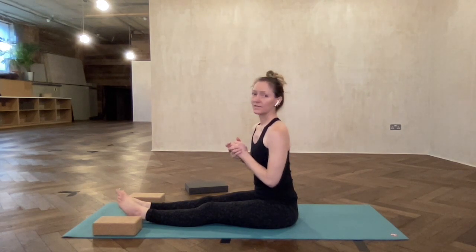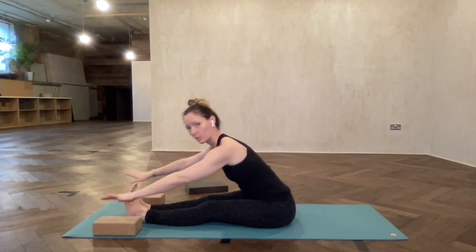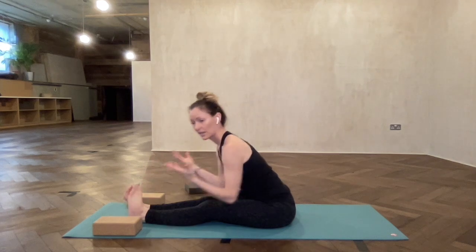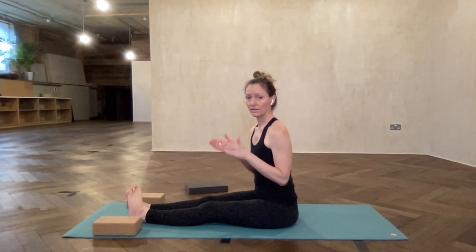Kurmasana is a forward fold — a very deep forward fold — where both of your legs are over top of the shoulders. I'm going to go over the Ashtanga way, where the legs are in quite tight.